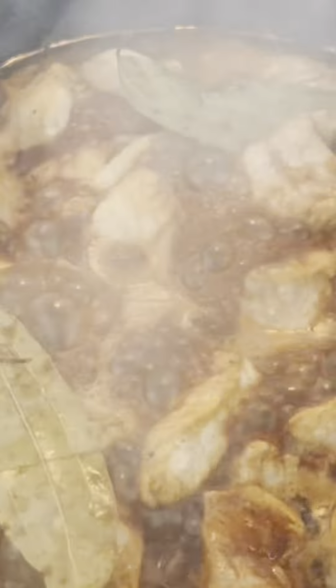Now, before you dive in, just a heads up — I don't have the fanciest kitchen setup here, so if things look a bit wobbly on camera, just go with it. Cooking's all about having fun and making it work with what you've got, right? So if you're feeling a little dizzy watching this, just know I'm right there with you.